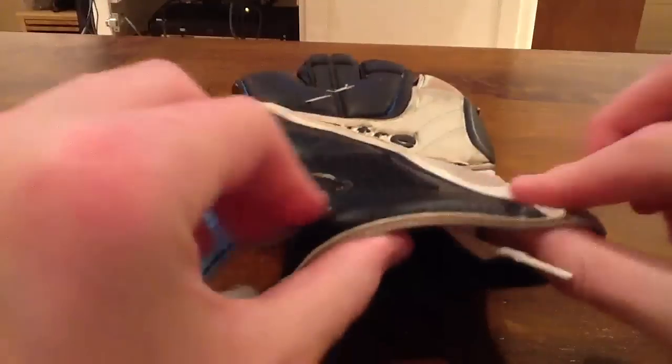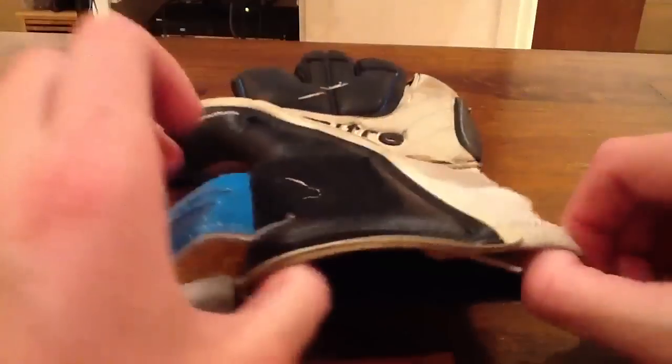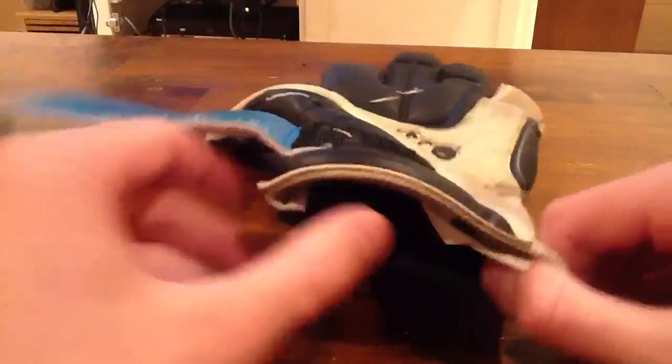You've got neoprene here, but latex up here, and then dry fit. So it's a pretty weird entry, but it does fit ever so nicely. Let me just get this on.